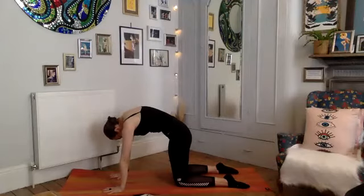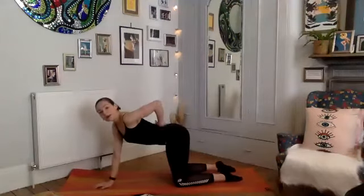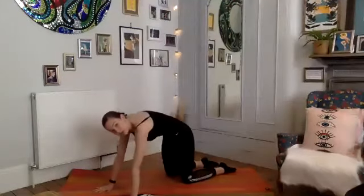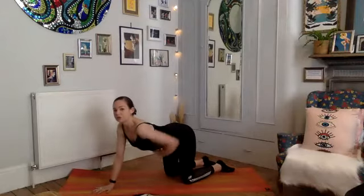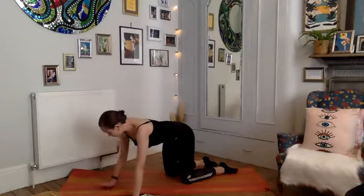Take a deep breath in. As you exhale, reversing — arching through the spine, take a nice little compression in the lower back. Two more rounds: deep breath in and scoop the belly up towards the spine. Then reversing as you exhale, arching gently through the back, take a nice stretch through the abdominals. Coming up and finding that nice neutral spine now.